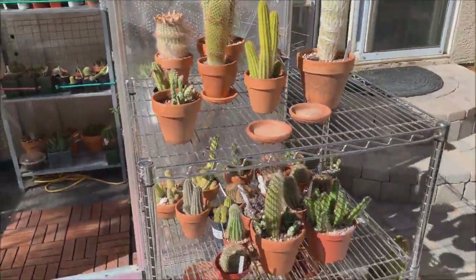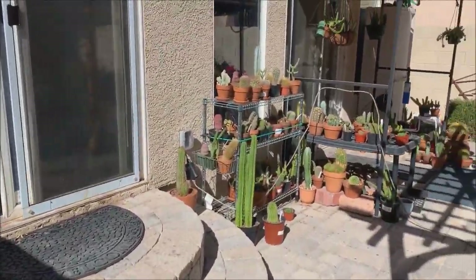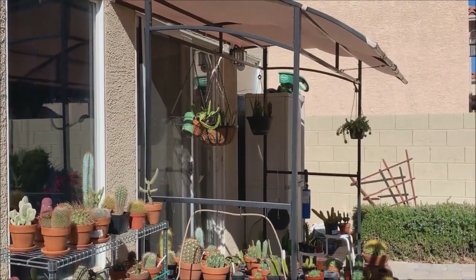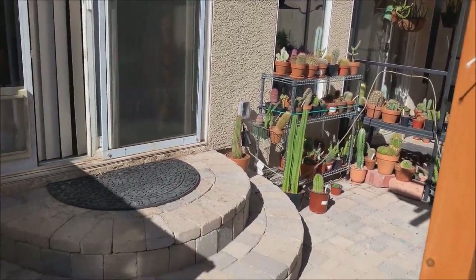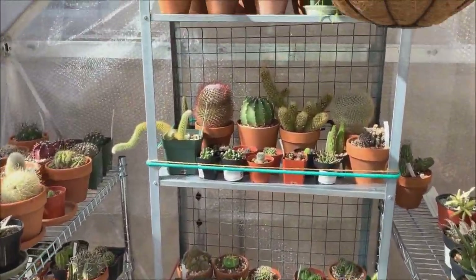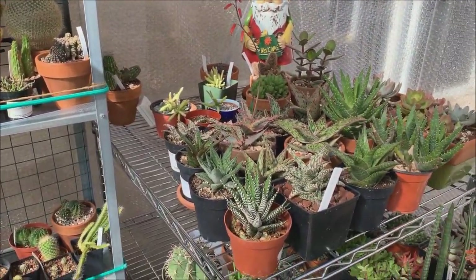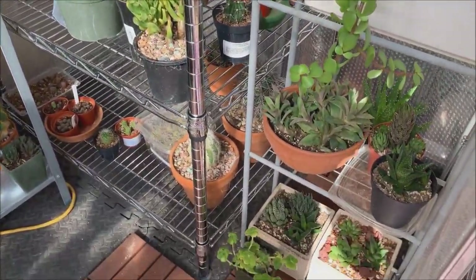I still have more plants on this rack, and that rack is still full. I still have those plants and my hanging baskets, so it's a matter of choosing which ones will go in my greenhouse and which ones will have to just bear the cold weather.